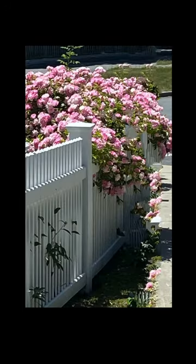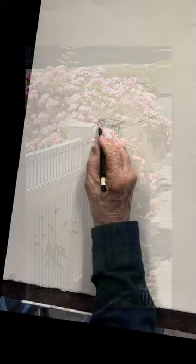Good morning, everyone. We're going to do this beautiful rosebush over the fence here. It's wonderful. It's in Ipswich, right on Meeting House Green.